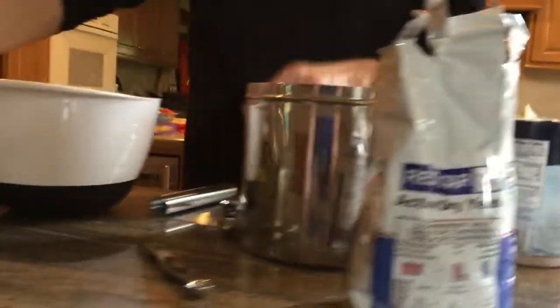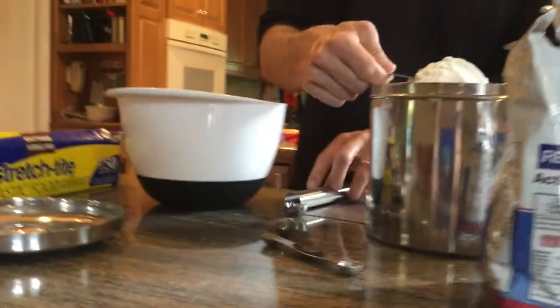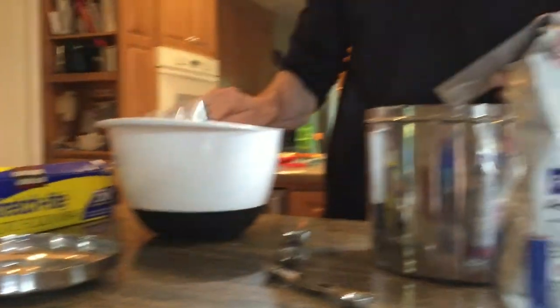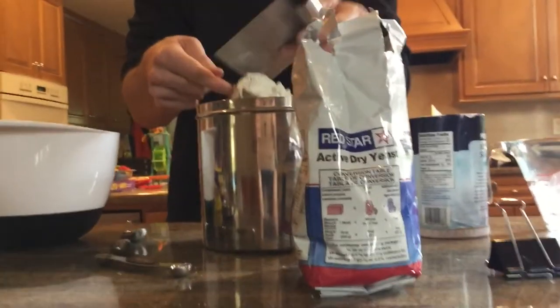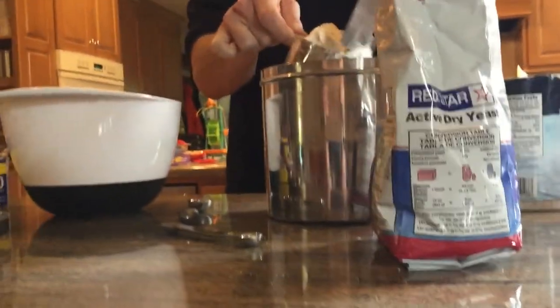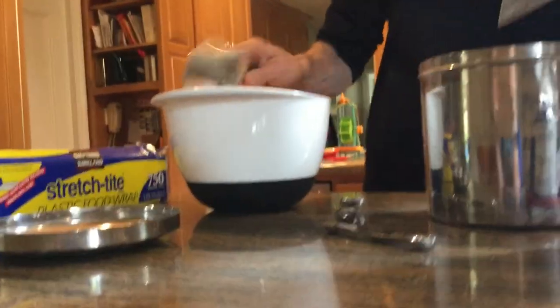Now we do three cups of flour. It's worth being precise here. The way you do precise flour is you take out of a heaping thing and then you scrape it off with a knife — or in this case a dough knife — and we do three of these. One, two, three.